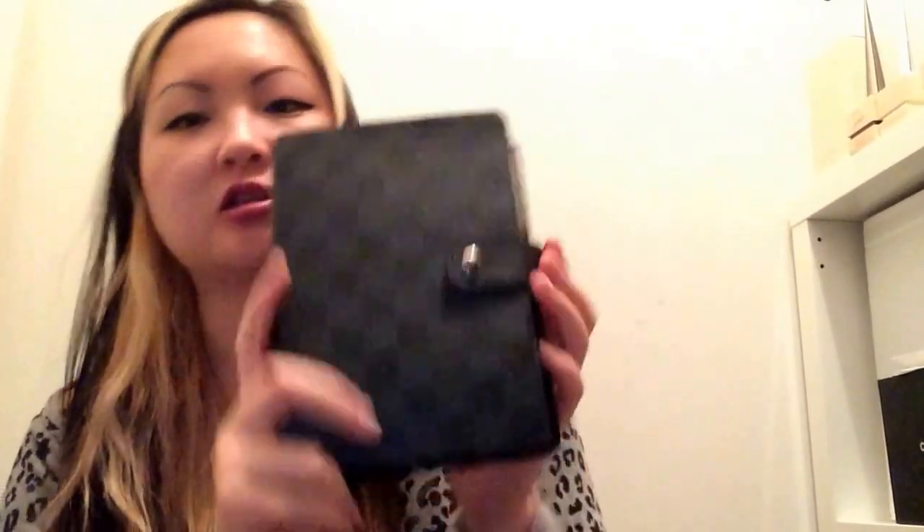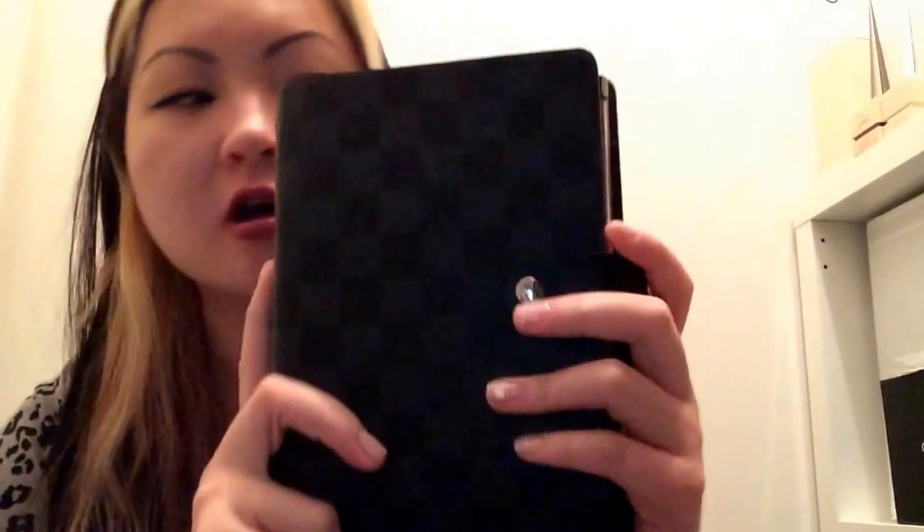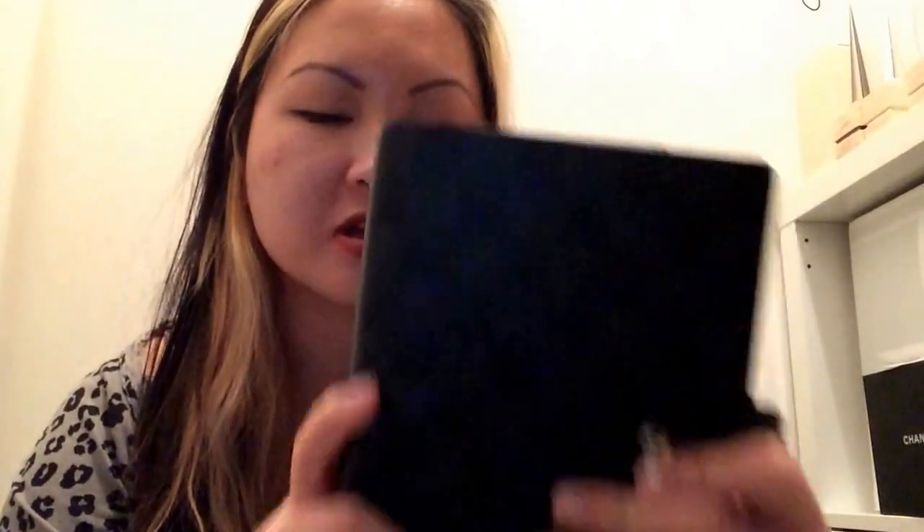The next one here is from Louis Vuitton — this is my Damier Graphite agenda, the MM agenda, which is the middle-sized agenda. In a couple of my videos I've said that this agenda is kind of a waste of money, and I still do agree that any branded agenda would do.